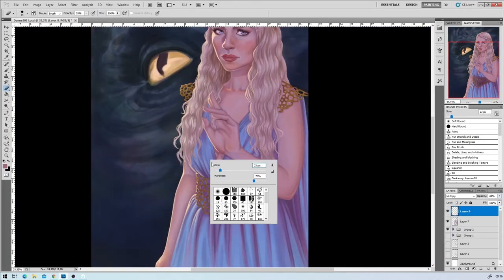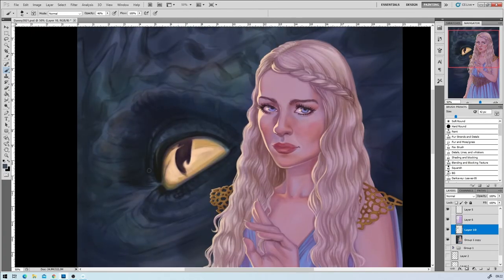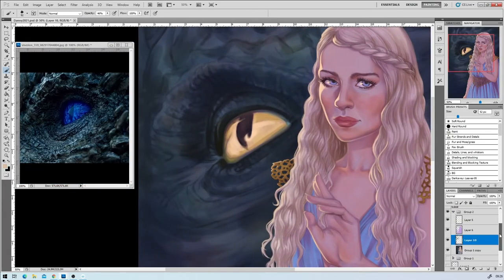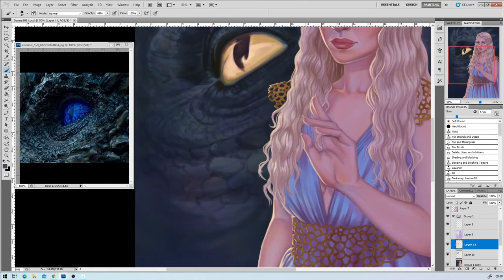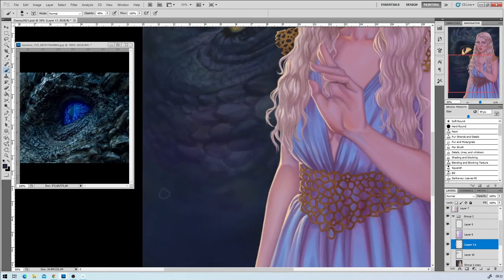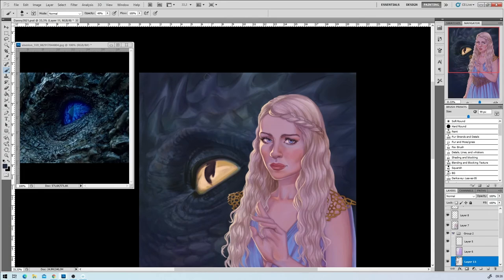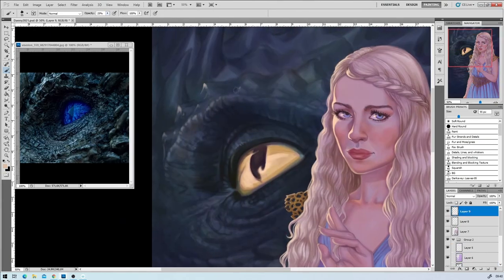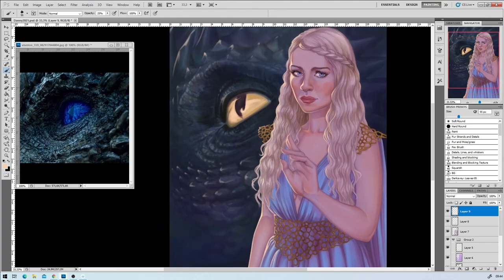It took forever because I was working on other projects in between — I had commissions to do as well. But fan art is usually something I like taking my time with, because it's something I'm learning from. I'm using it as a reference practice, practicing colors and lighting. With fan art you already have the design, so you can really practice with light sources and how different things affect the character. If you keep in mind where you release it and how, I don't see any issues with doing fan art at all.